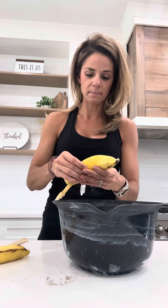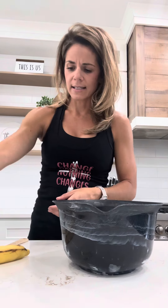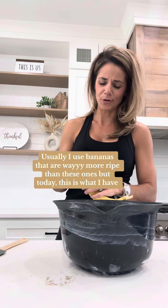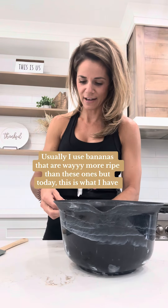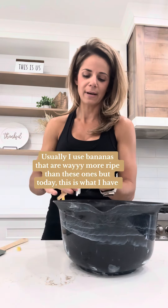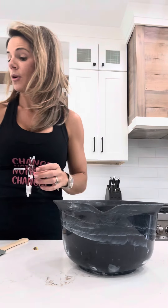Now we're adding three bananas. I usually use riper bananas than this, but since we just moved, I usually keep them in the freezer as soon as they go really ripe — that's what I would use for banana bread. But this is what we're using today, so three ripe bananas.